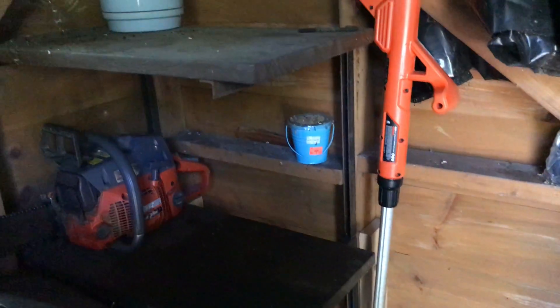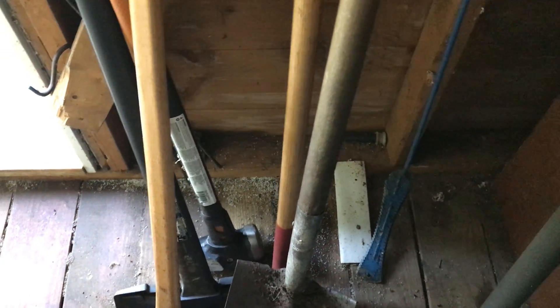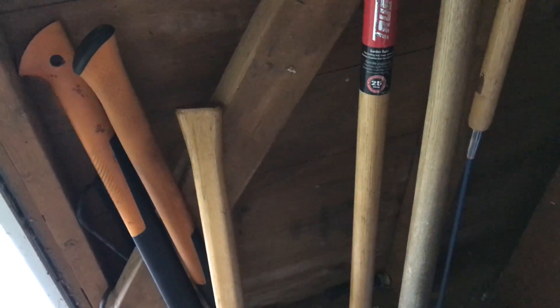We have tools kind of spread out and they're kind of in the way in some respects, so what can I do to organize them? That's one question.